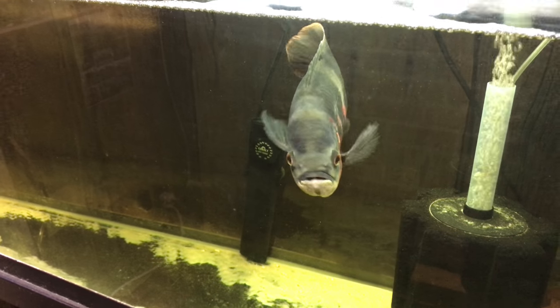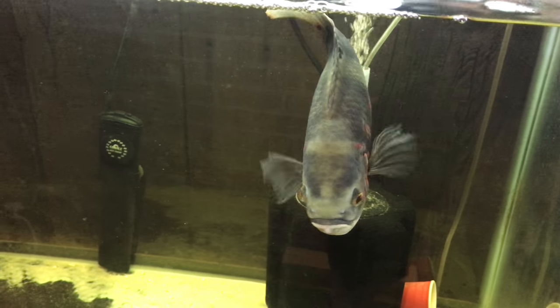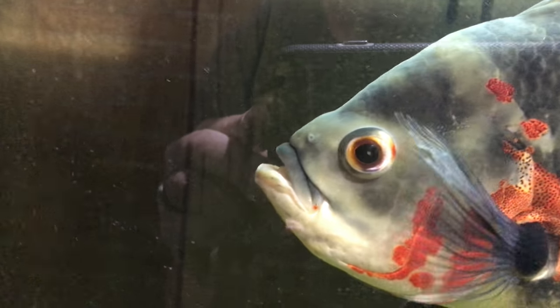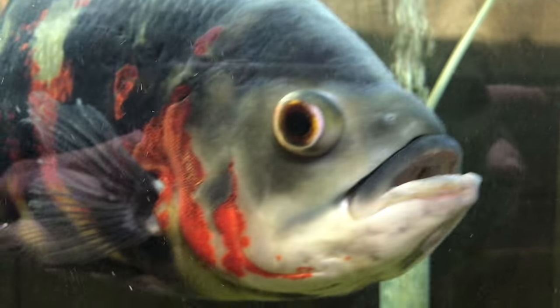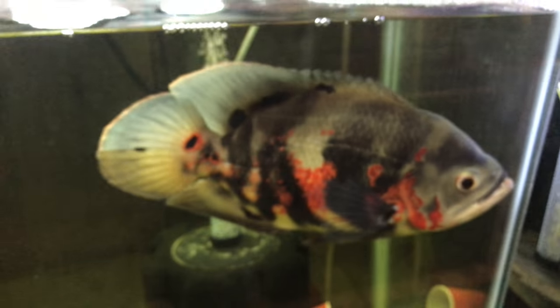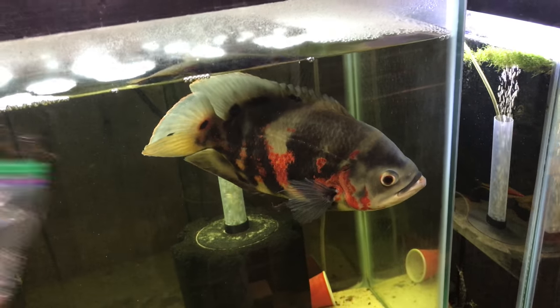This is Picklehead - my Oscar. I don't even remember how old he is, maybe four or five years. He's about a foot long. He's such a cool fish - he's like our family pet, like our puppy. He's very responsive to sounds. If you say hi he gets all excited and comes right up to the tank. He's really a beautiful fish, still happy in here.